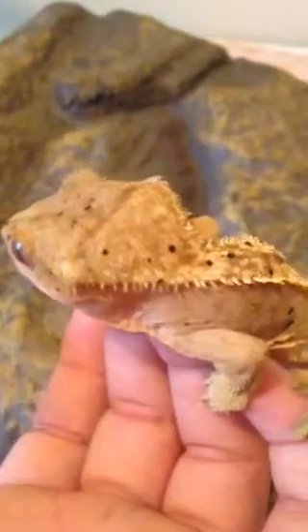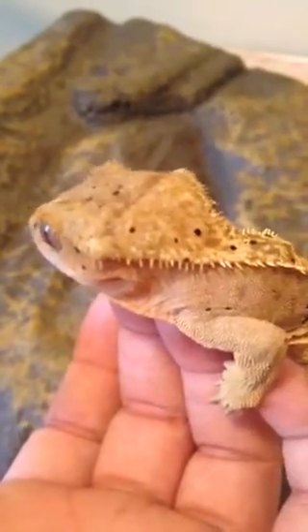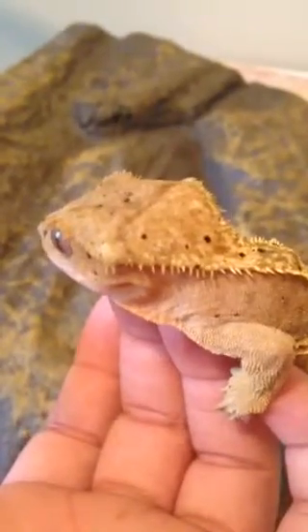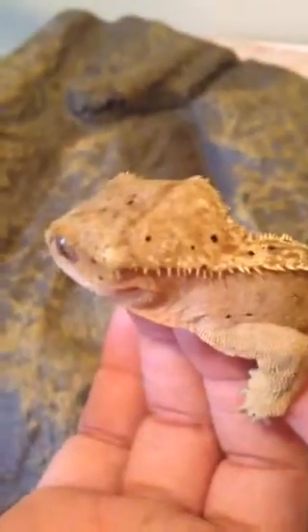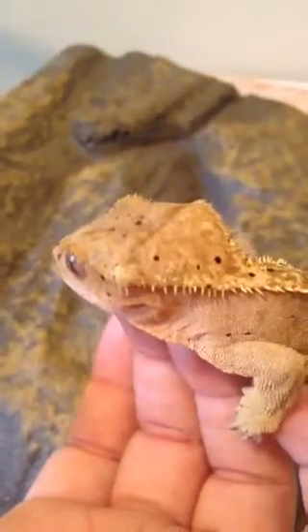You'll need humidity from 60 to 80 percent and a temperature from 60 to 80. You'll need a screen because they are very good climbers — they can even climb on glass. And that's pretty much all.